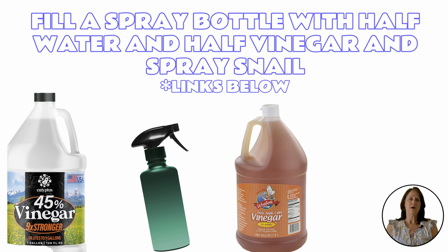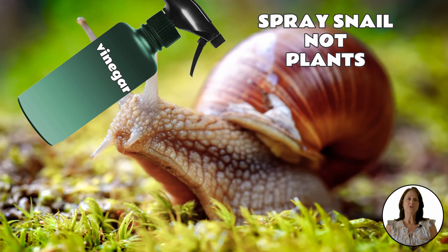Just mix half water and half of either apple cider or white vinegar into a spray bottle. Spray directly on the snail. It works by drying the snail out and killing it. Be careful not to spray vinegar on the plants unless you want to kill the plants as well.